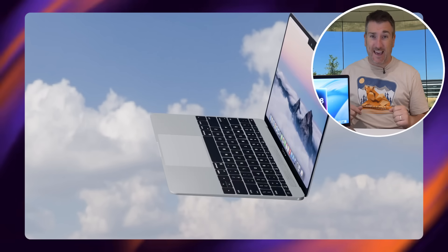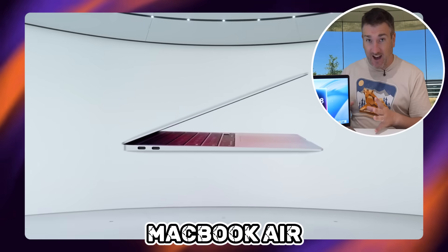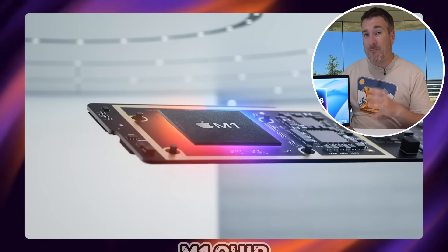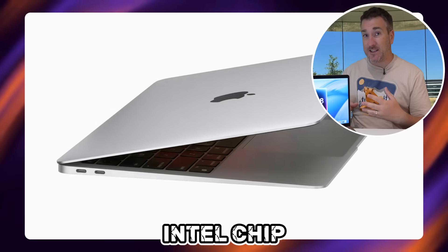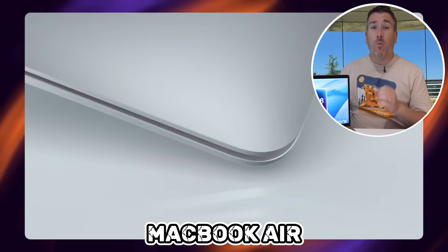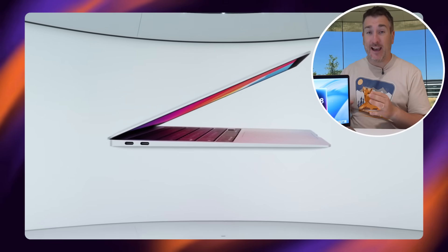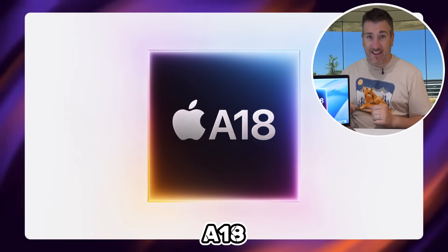The next big question is what kind of MacBook this will be delivered in. Most likely, I believe it's going to use the original MacBook Air design — the one that had the M1 chip inside it, and before that Intel chips from 2018. It looks like Apple are going to take that previous MacBook Air design and put the A18 inside it.